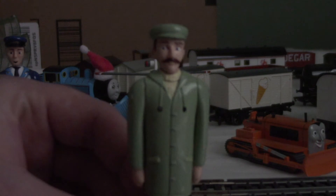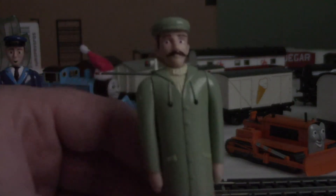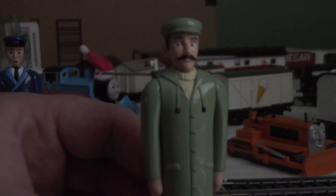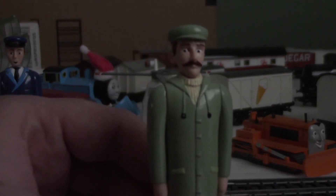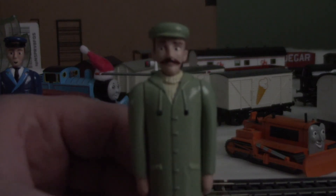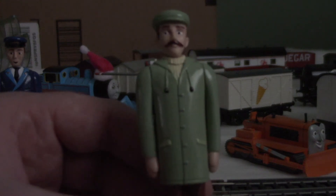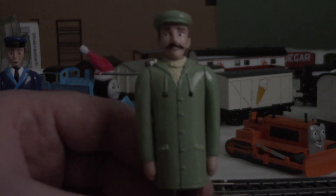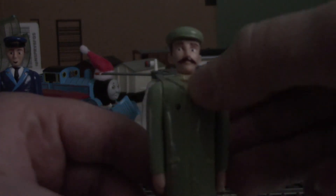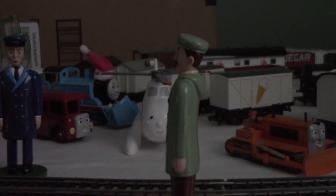His eyes are sort of black — sorry about my gulping. His eyes are black. He has a mustache, a green jacket, and what I think is like a yellow turtleneck collar, and shirt buttons. Here's his hat, and the side view of him.